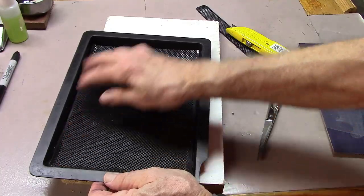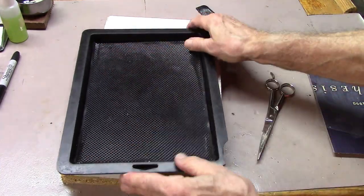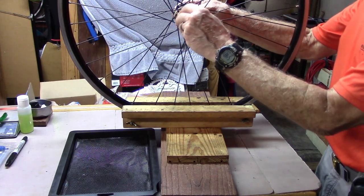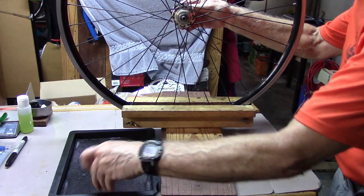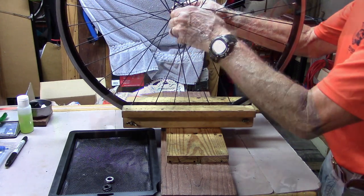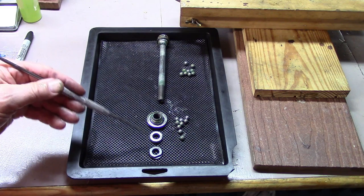And we'll see how it did. Looks pretty good — let's see how it works. Now, when I take apart this hub, I can place the pieces in the order that they were on the hub. And now I have everything in nice order, so I know how to put it back.